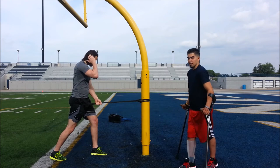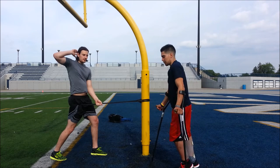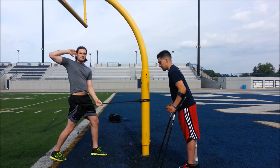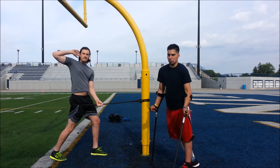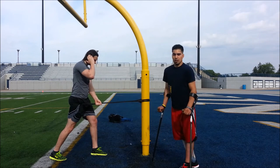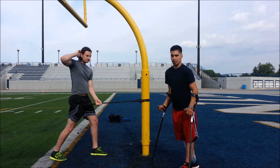This stretch is great for anyone who has anterior pelvic tilt or a forward leaning posture — where you stand up and it's hard to get that last little bit and get your hips through. That's due to a lot of sitting and tight hip flexors, which is what we're stretching out here. This stretch is great for opening that up and correcting your pelvic tilt.